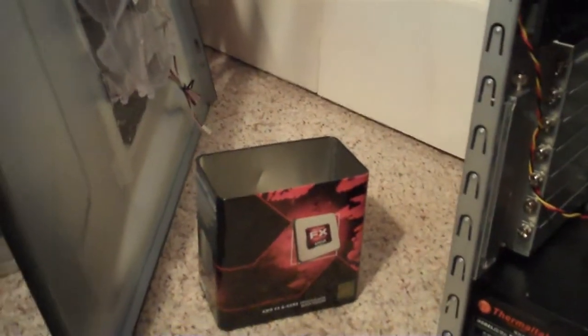First off, you gotta find the socket. Make sure you're using the right socket. This one's AM3 Plus — it's one of the newest AMD sockets. Intel has completely different sockets, so before you even buy a CPU, make sure you get one with the right socket, because a lot of the newer AMD ones are AM3 Plus.